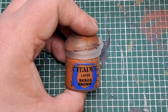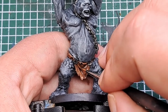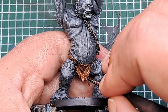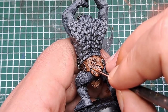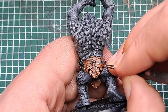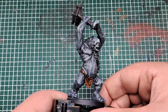And now with some Scrag Brown I'm going to apply an edge highlight on all the sharpest points of that fabric — an edge highlight around all of the sharp areas and a line on the top of the most prominent folds and creases. Just take your time and make sure you pick out all of those raised areas with a thin edge highlight of Scrag Brown. With the Scrag Brown applied, that cloth is highlighted and looking really nice.